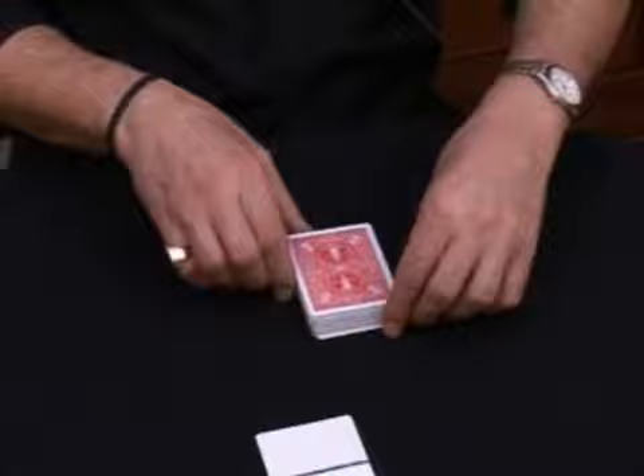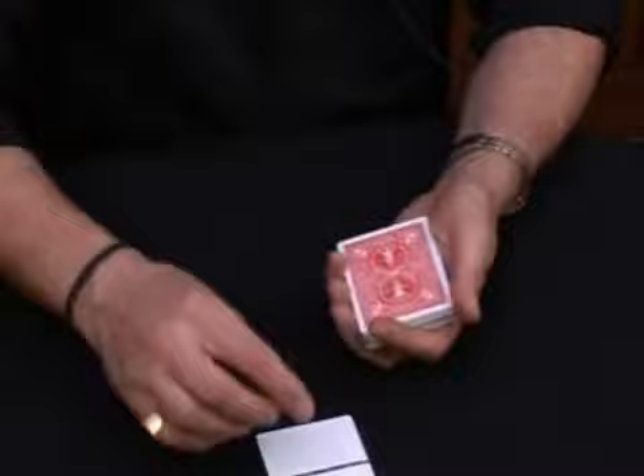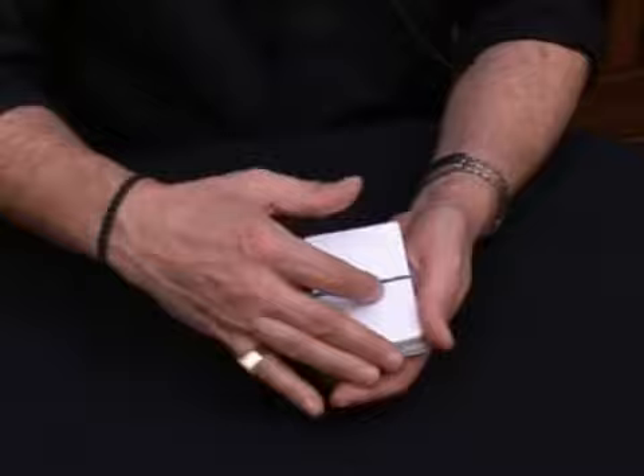So here's what's going to happen. What I'm going to do is very simple: I'm going to take the two blank cards and place them on top of the deck, just like this.